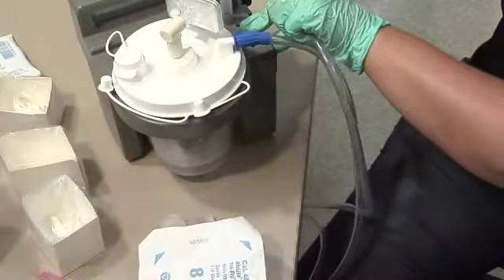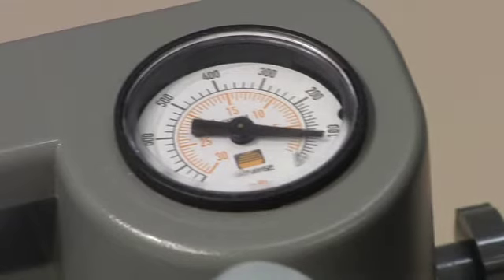Turn on the suction machine and check for its function. Ensure the suction machine has the appropriate level of pressure. Standard maximal pressure for children ranges from 80 to 100 millimeters of mercury. Put on clean gloves.